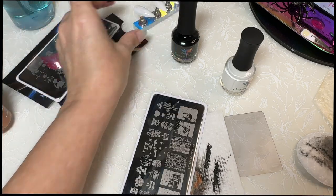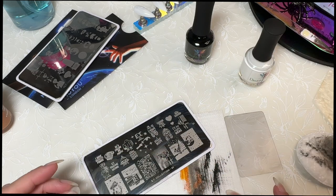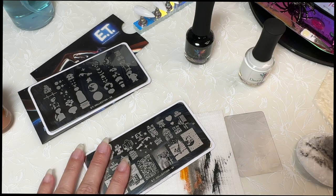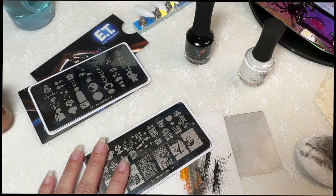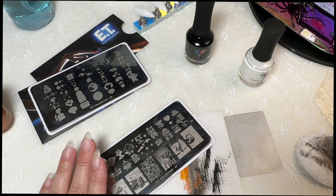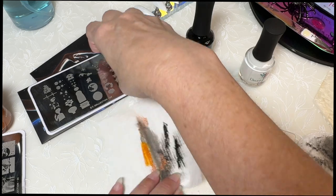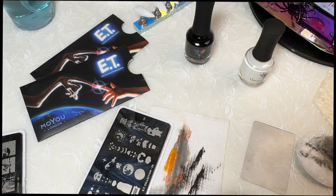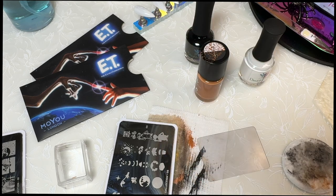While we're waiting for that to dry, let's see what I'm going to do. This plate traumatized me - I don't think I want to do anything too difficult. It was so awful. I think I said I had an issue with the Maniology polish picking up on these plates.